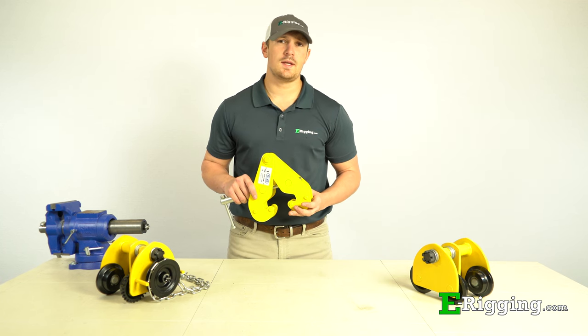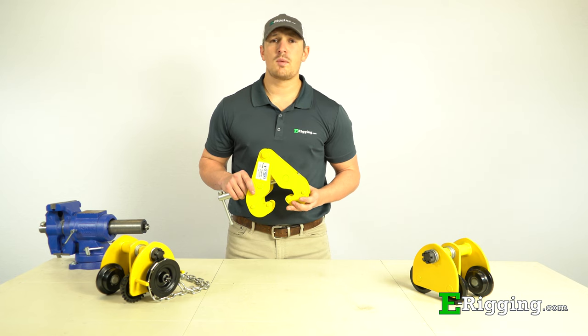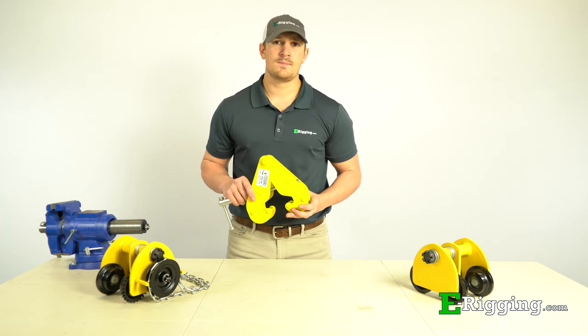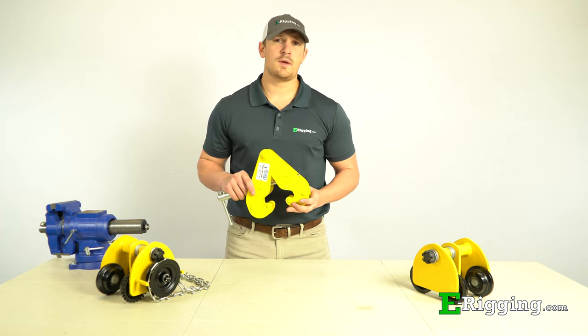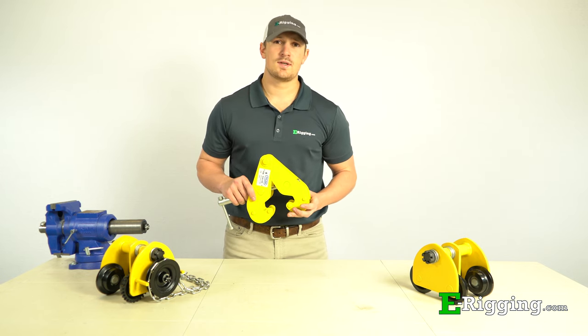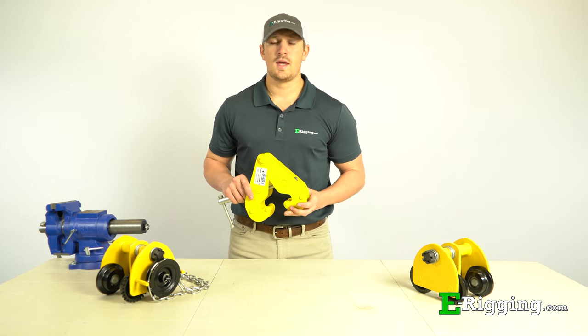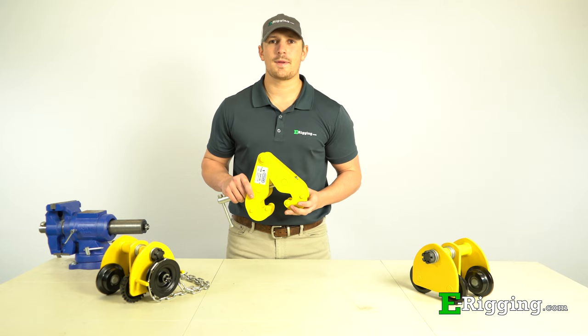For applications that require a load to be lifted or suspended overhead, chain and lever hoists are most commonly used for the job. However, when load bearing beams are present, attaching the hoist to the beam can present a challenge. Today we'll talk about beam clamps and trolleys and how you can safely install and put them to use for your application.